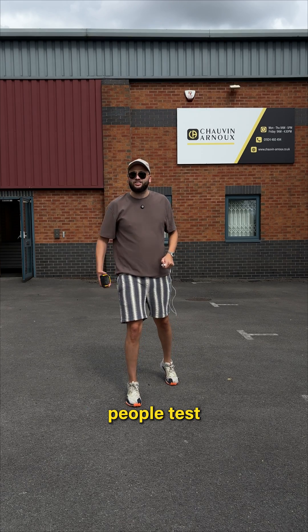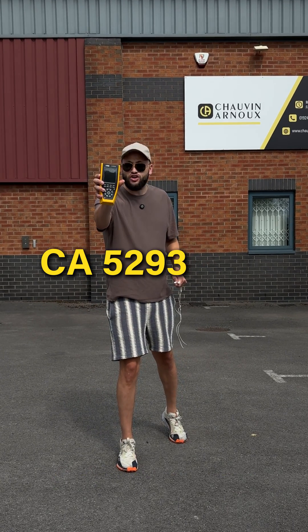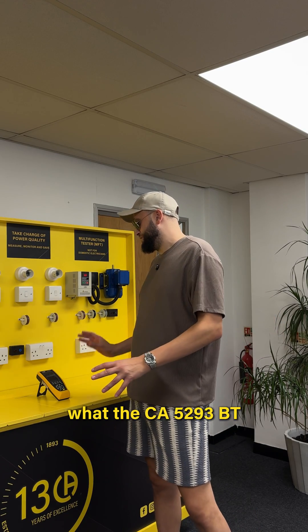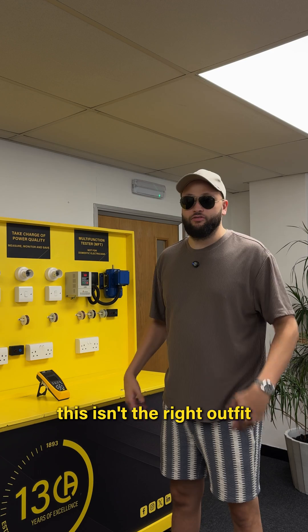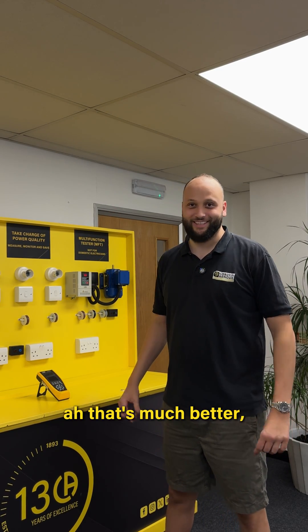I've been helping people test from around the world with our CA5293BT, so we're going to show why the CA5293BT is one of the best. Wait — this isn't the right outfit. That's much better. I'm ready to go.